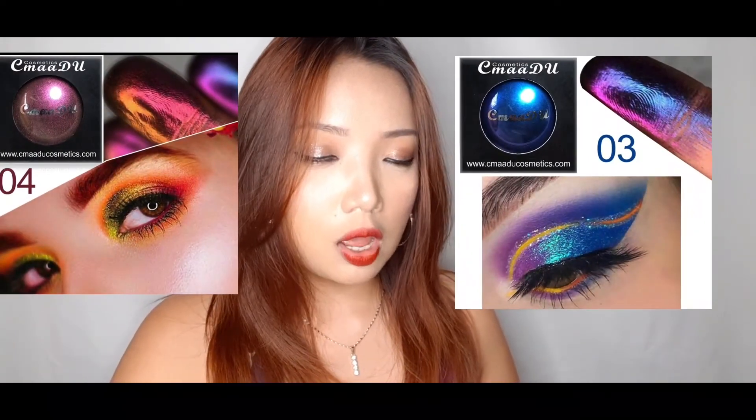The last few products are the Kamadu optical chameleon eyeshadows. The swatches online were amazing — I love the duochrome chameleon look. I got four of them: shade 04 is reddish with a green shift, the next is red with a yellow shift, then blue with a purple shift, and lastly a blue with a green shift. I've already swatched them and I have thoughts — both good and bad.